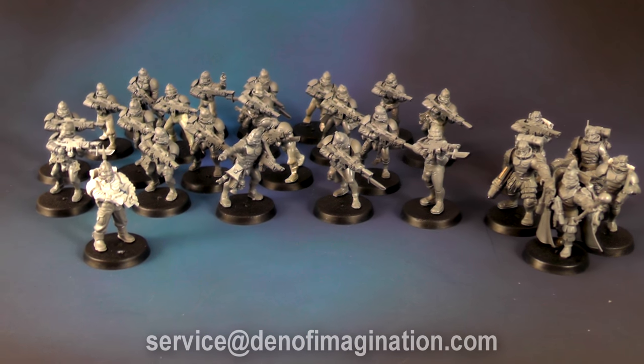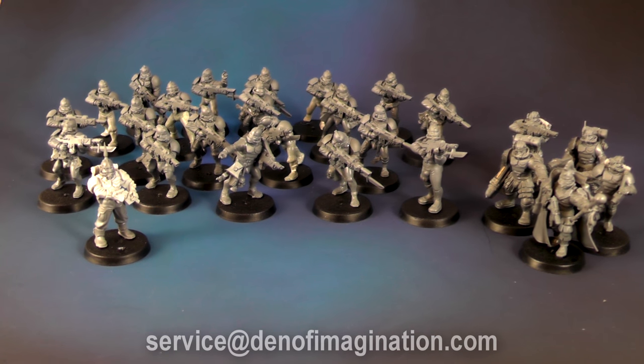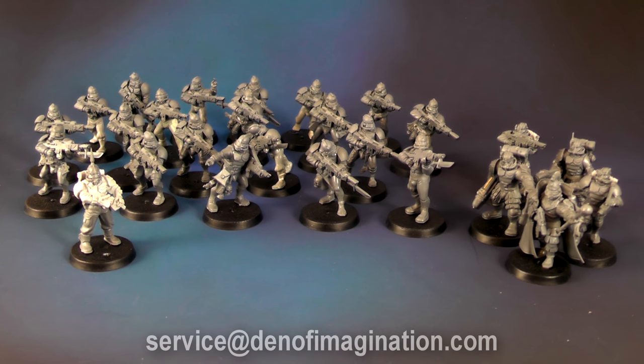If you wish, we can also expand on this army. But to start, the models are free, the conversion work is free, and the bases will be free.